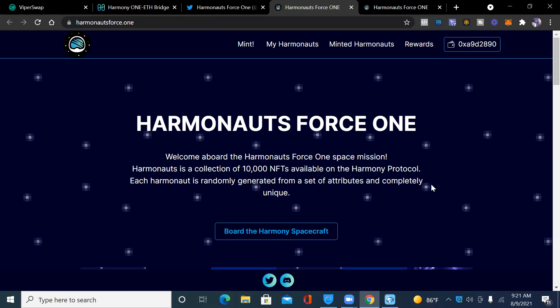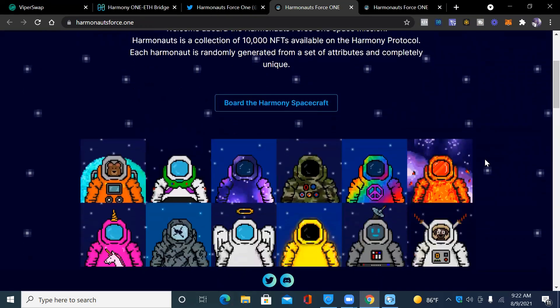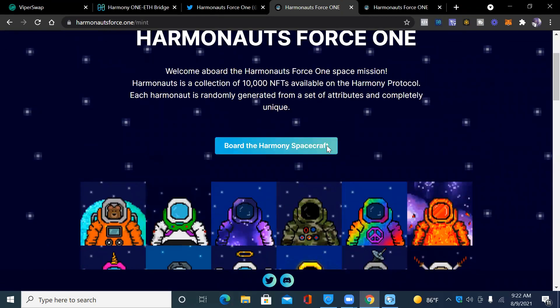This is the website — harmonitesforce.one. Welcome aboard the Harmonites Force ONE space mission. Harmonites is a collection of 10,000 NFTs available on the Harmony protocol. Each Harmonite is randomly generated from a set of attributes and completely unique. I'll click 'Board the Spacecraft' and we can see it's 2,529 out of 10,000 that have already been minted — about one fourth of them.